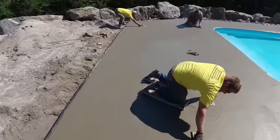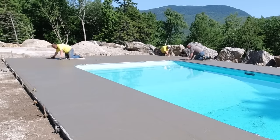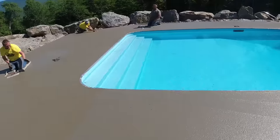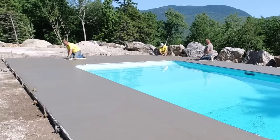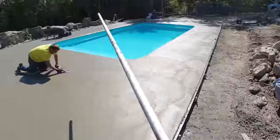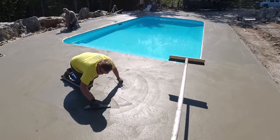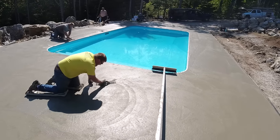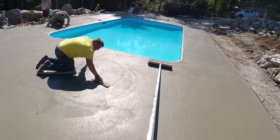Thanks for tuning in. In today's video we're going to talk about finishing concrete — in particular, finishing around a pool deck. But a lot of the same principles go with finishing patios, garage floors, house floors. One of the big keys to finishing is experience: knowing when to start, what conditions you're in, what's the weather like — is it hot, cold, humid? What type of concrete are you pouring? Is it 2500 PSI, 4000 PSI?